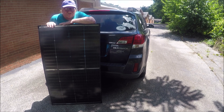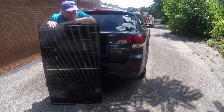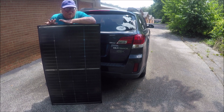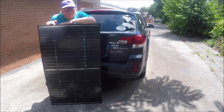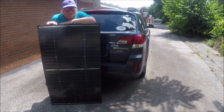I'll be getting sun as long as the sun's out. Even with them laying flat, I hooked them up to my portable power station and was getting 155 watts, which is pretty good. I won't be getting full direct sun, but at least I'll be getting sun. Let me show y'all how I plan on mounting them — I have two different ways I'm going to mount them.